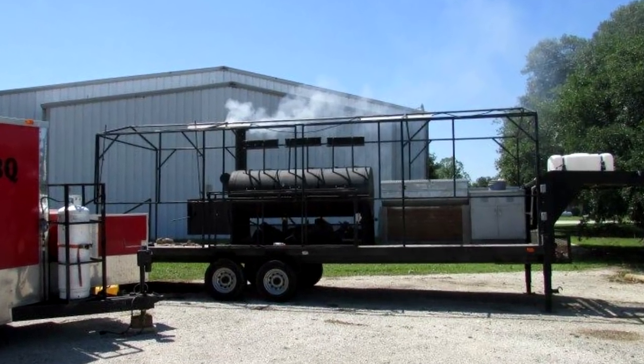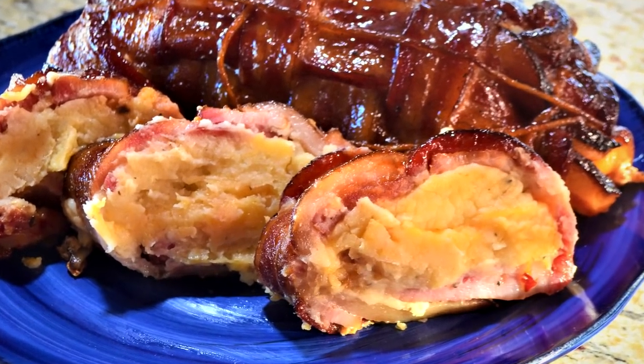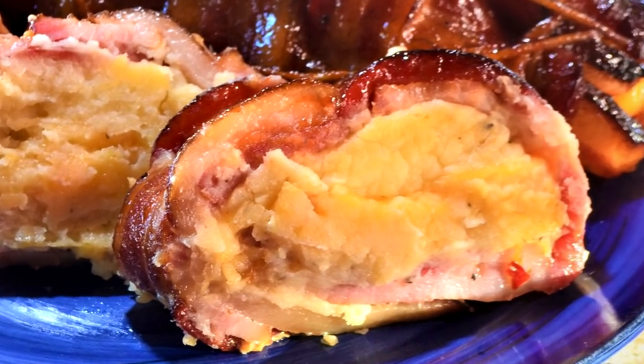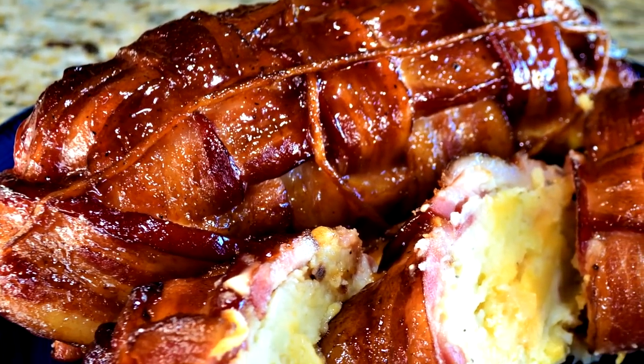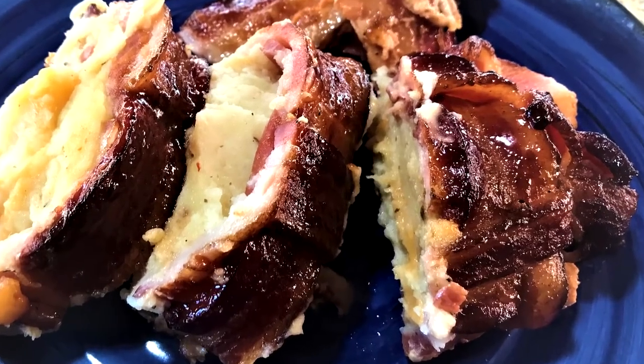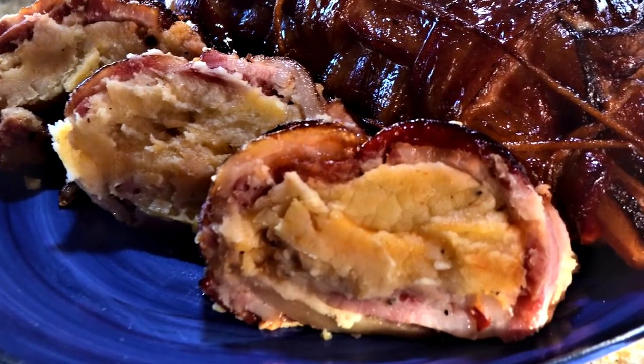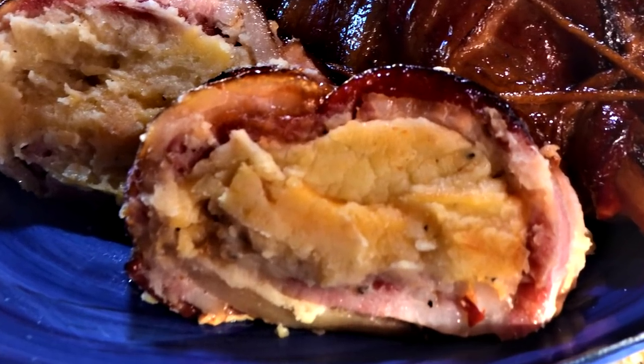He's going to show us how to do an anime pork roast — a gotcha pork roast from the anime Food Wars. So stick around, let us show you how to make an anime gotcha pork roast.